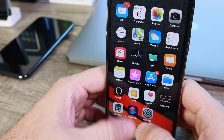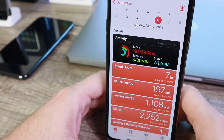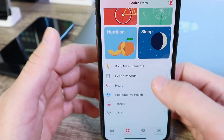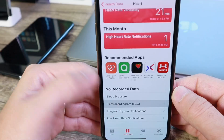Let's go to the Health application. When you first launch it you'll get prompted with a splash screen that'll ask you if you want to set it up. I'm going to go ahead and do it manually — you can go to Heart and then scroll all the way down and you'll see the Electrocardiogram option. We can go ahead and set it up.